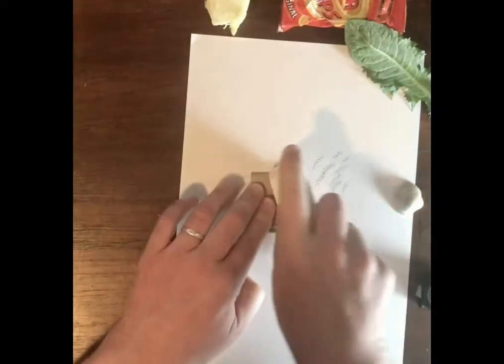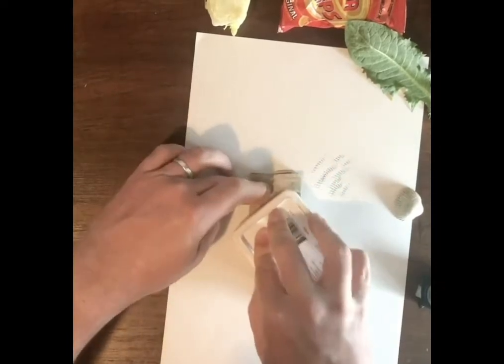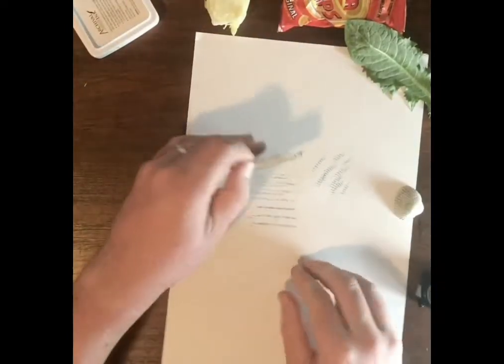If you want to as well, you can use one of your ink pads to kind of press down.